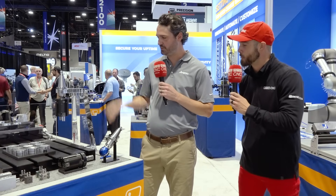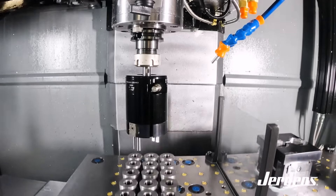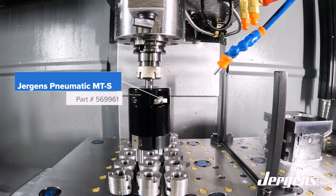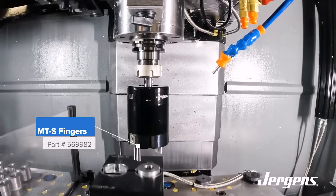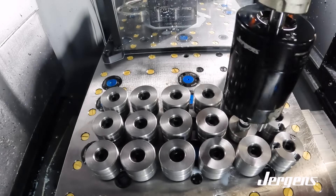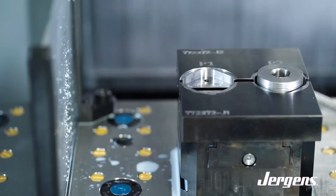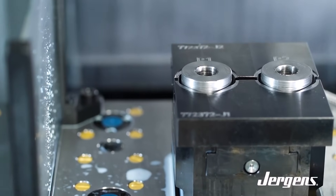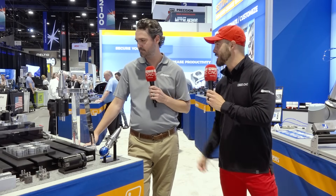Yeah, so this is our automation solution for inside the machine tool. The key component here is this gripper system. This works with either your through-spindle air or coolant to power the gripper. What it allows you to do is pick and place right on your machine table — it's all done through the machine control. I don't need the floor space of a robot. It's by far a fraction of the cost. You pair that with one of our hydraulic or pneumatic vise options and you can do it all right on the machine.